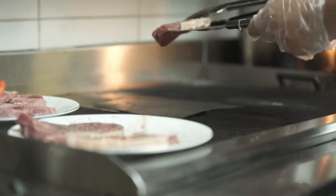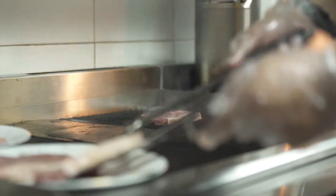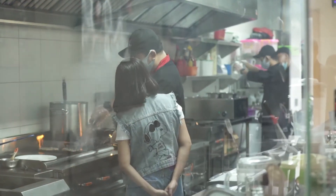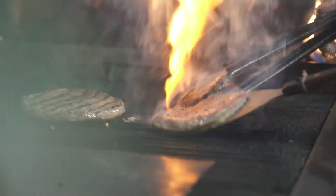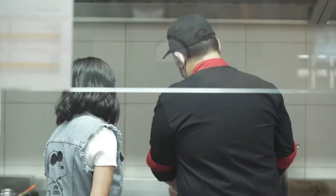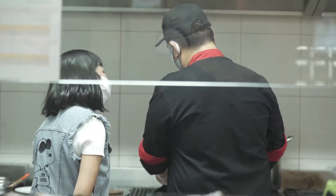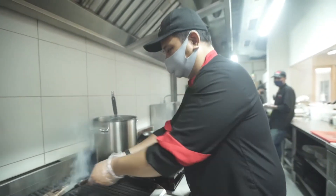Setiap penyaji tentu punya signature tersendiri. Kalau di sini, pake minyak garlic, mengutamakan tekstur dan rasa dagingnya. Bumbu lainnya cuma salt and pepper alias garam dan lada. Judulnya kiloan, tapi tetap setiap potong terpanggang dan terhidang istimewa.